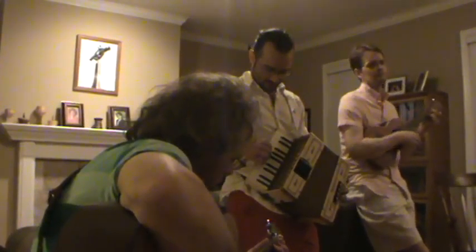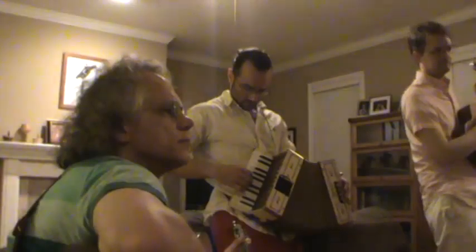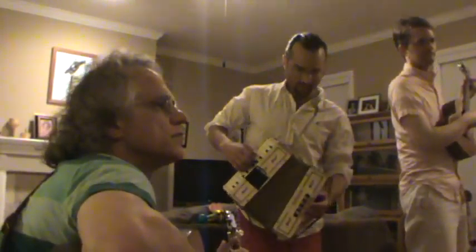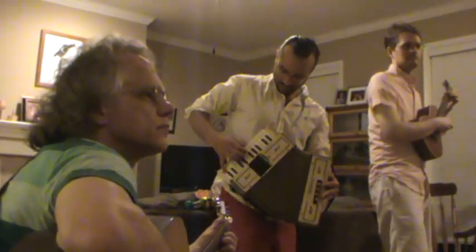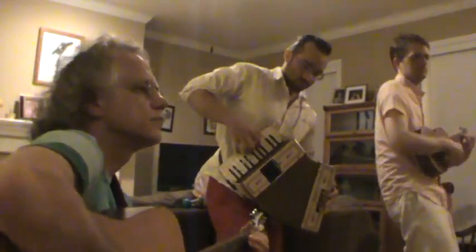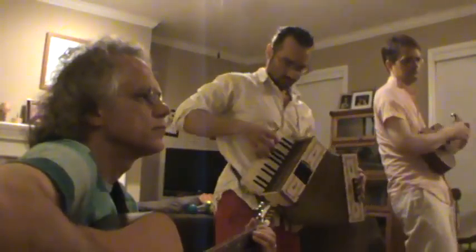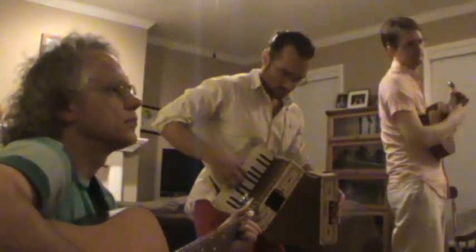Let's do it again. I'll do this. One. Two. Three. One. Two. One. Two. One. Computer. One.